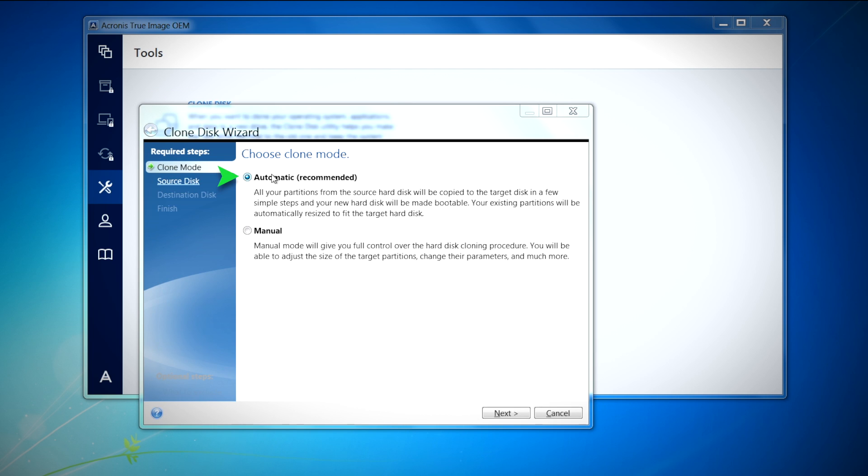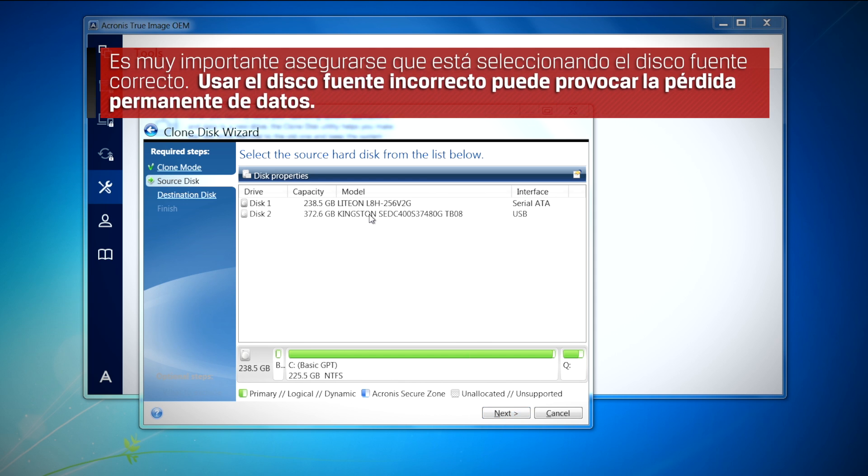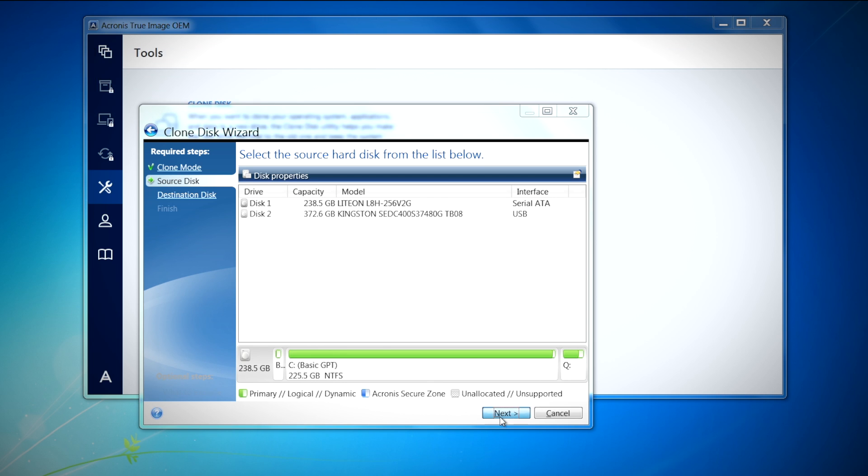Select automatic and click next to continue. Here you will choose the source disk, which is the disk your operating system is on. It is very important to make sure that you're selecting the correct source disk. Using the wrong source disk could result in permanent data loss. Once you've checked and double-checked to make sure you have the proper drive selected as your source disk, click next to continue.